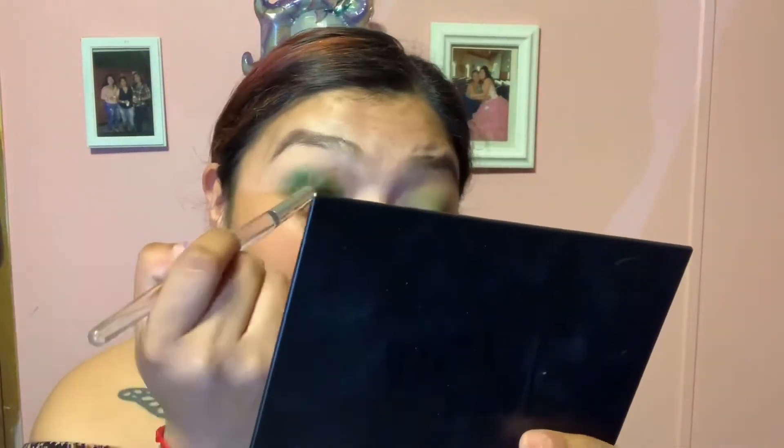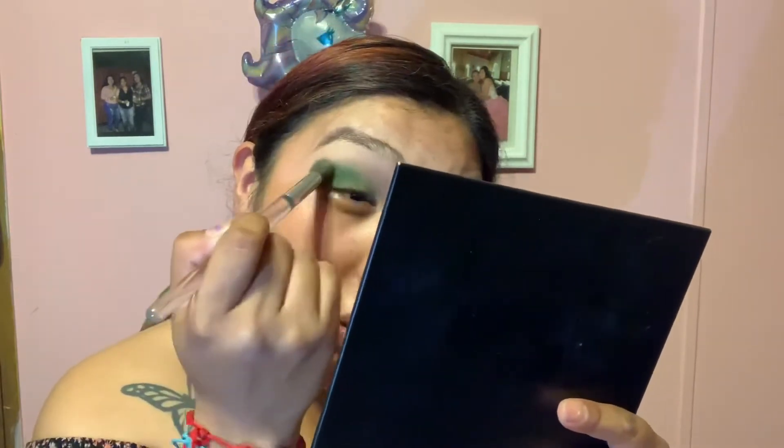Don't do it that hard, guys — you might hurt yourself. I like to really get in the corner and then blend all the way out. I blend and blend and just keep blending — it's a blending brush. So this is the dark green.